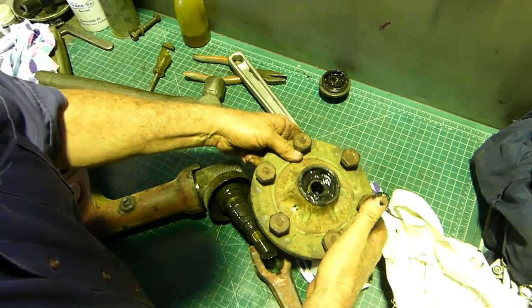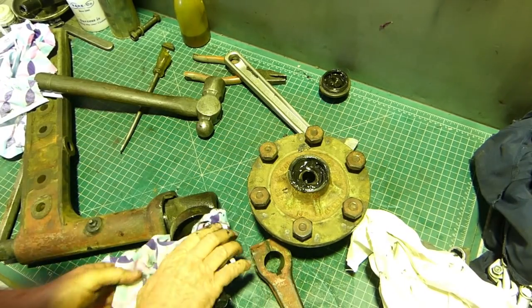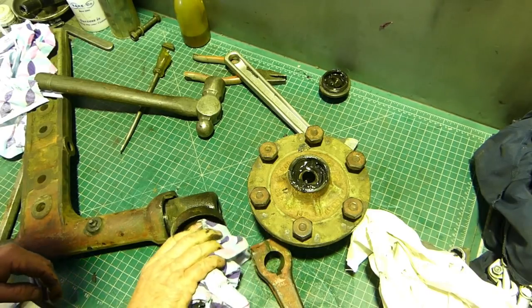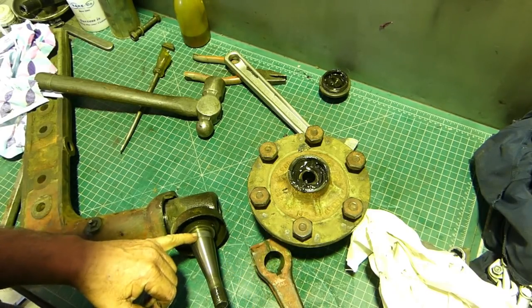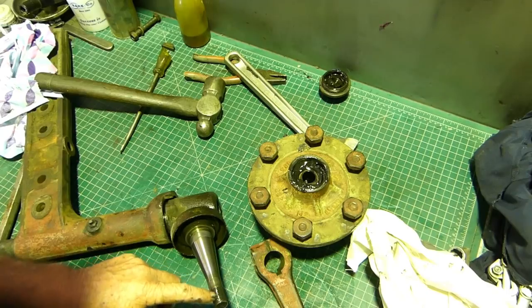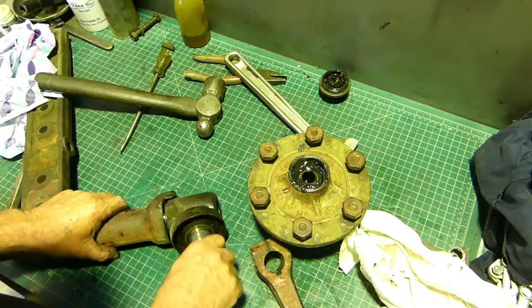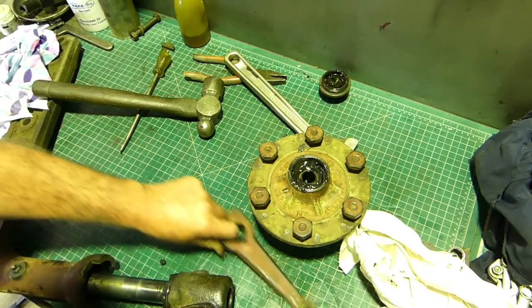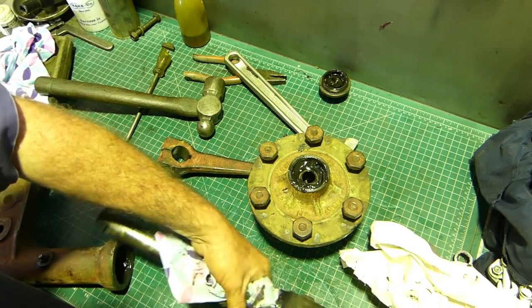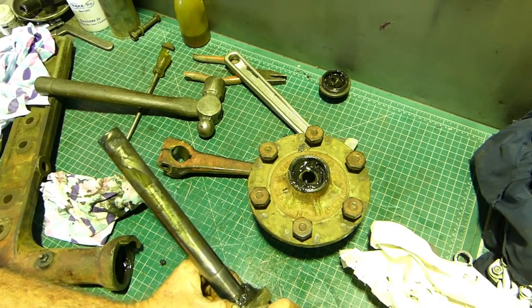That will just pull out and you're left with the stub axle here. The things we look at on the stub axle are whether the bearing hasn't been turning on the surface up here - that looks good. Sometimes when the nuts come loose the thread here gets worn - ours is fine. We can slide that kingpin assembly out and this one's even been getting some grease, so that's a bit flash - the thrust bearing.